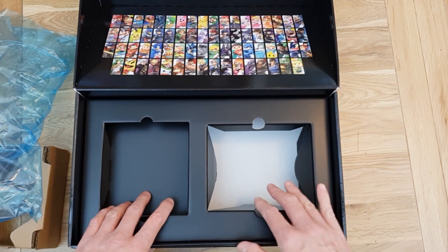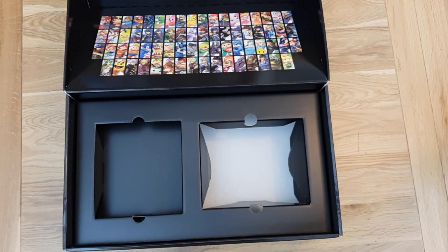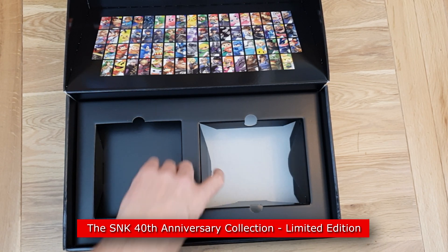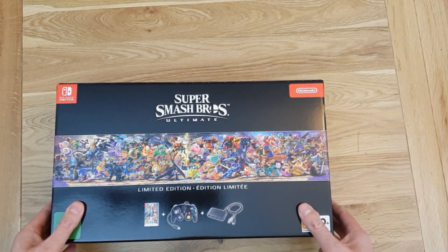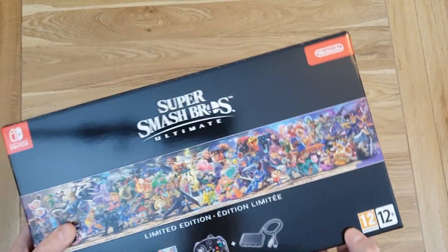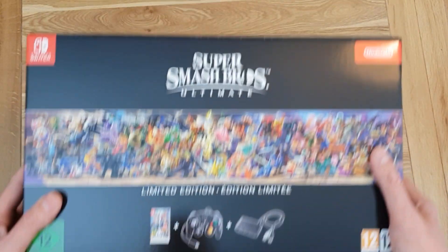That's it really — as collector's editions go it's alright, but I wouldn't say it's anything to write home about. It'd be nice to have an art book or something. It's not like the last unboxing I did which had a beautiful art book — I'll put a link to that in the description, it was also a Switch game but NIS. If you don't need these extras then it's not really worth buying over the standard edition, but it comes in a nice box and when you factor in the adapter and controller it's actually not a bad deal.